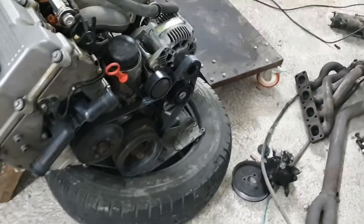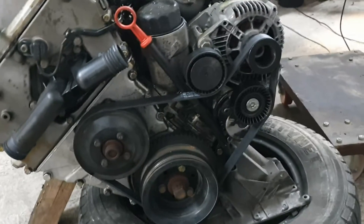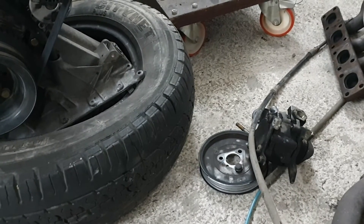Regarding the serpentine belt — I can say that it's solved. Because as you can see, I removed the steering pump.